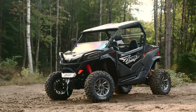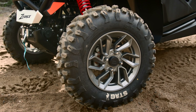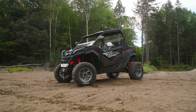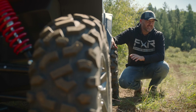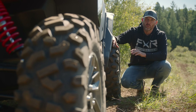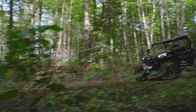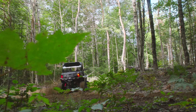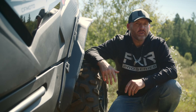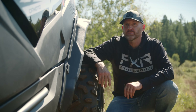Gripping the ground at all four corners is a set of 27-inch CST Stag tires wrapped around nice-looking 14-inch aluminum wheels, which really add to this unit's showroom sizzle. I'm not the biggest fan of these tires, and I feel like something with a more aggressive tread pattern would help deliver more traction. At times I felt like I was driving on an ice rink. In the absence of a name-brand, more aggressive tire, there have to be better stock tire options that would still keep costs in line for this model.